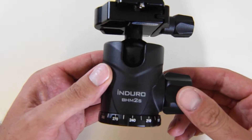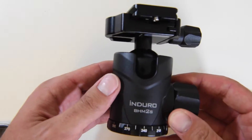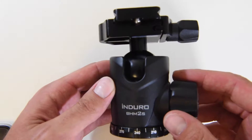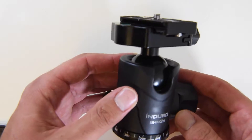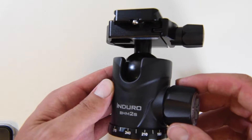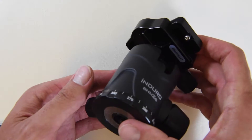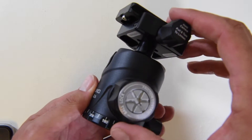Here in front of us we have the Induro BHM-2S. This is a professional ball head. Some of the key features: we have a black CNC machined alloy. It weighs one pound and the payload is 66 pounds. So this is a pretty light, compact ball head but it can support some heavy heavy weight, some heavy equipment.